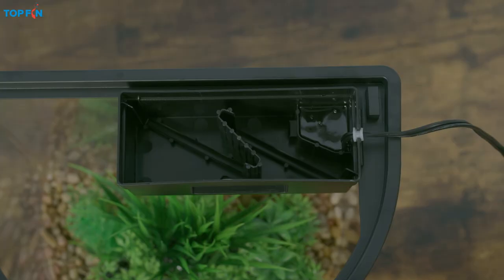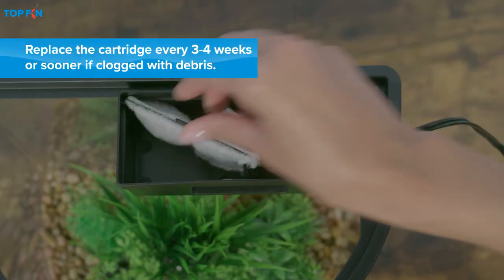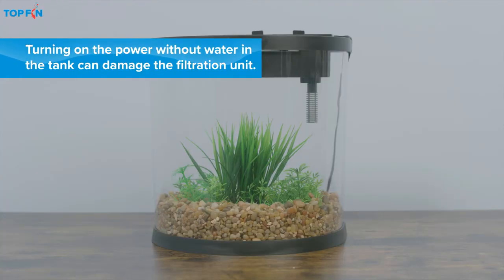To assemble the filter, first you'll want to attach the strainer to the filter housing. Then attach the housing to the tank and insert the filter cartridges. Be sure to leave the light and filter unplugged until the tank is filled.